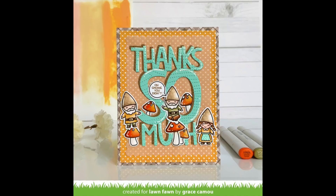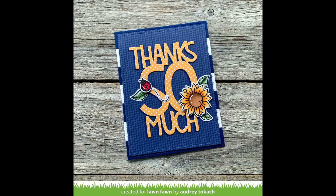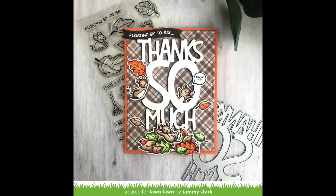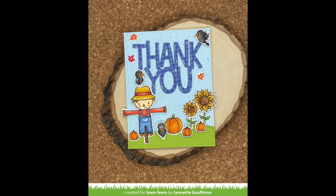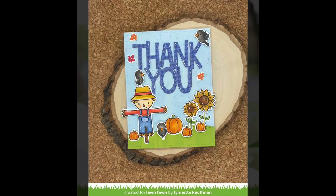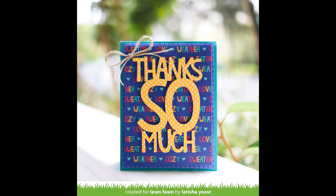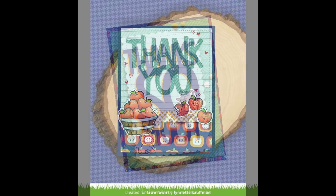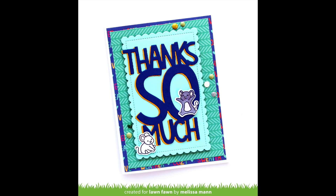Grace used the golden polka dot as her background and the plaid as the base, then colored her gnomes with those colors. Audrey cut elements from the polka dotted paper and layered the houndstooth behind it for a cool look. Tammy used the brown plaid as her background, which looks gorgeous with her fall 'you autumn know' mice. Lynette brought back the Happy Harvest set and die cut 'thank you' from the houndstooth — super cute. Leticia used the word paper as her background and popped up her 'thanks' for a beautiful clean and simple card. Linda paired older apple sets with the apple patterned paper for a great mix and match. Melissa mixed the chevron paper with the Sweater Weather word paper adorably.